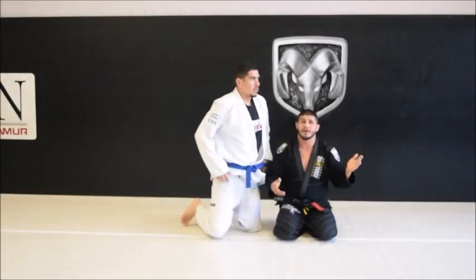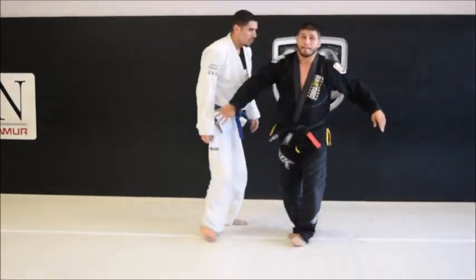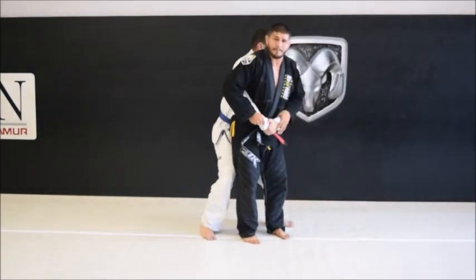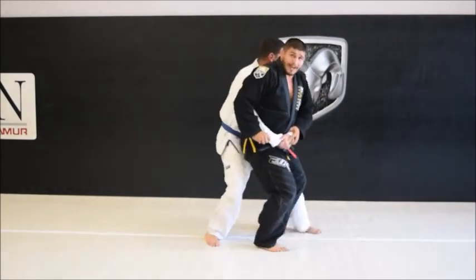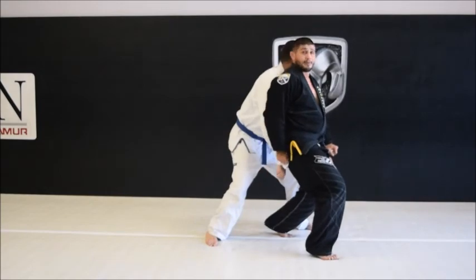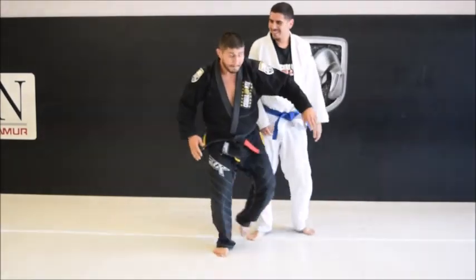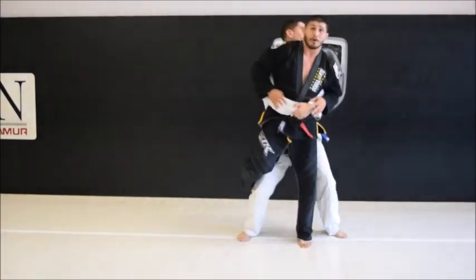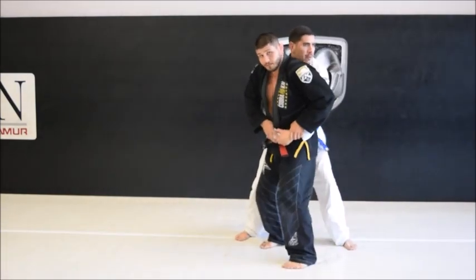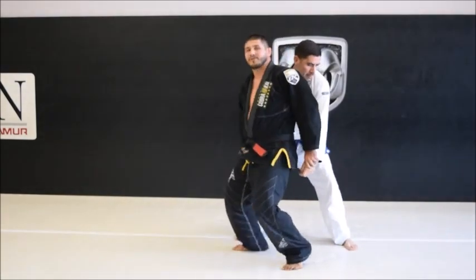Final one from the series: standing up. Partner goes to pick you up — hook the leg, move the hands to the hips, explode off. Hand in the back pocket, opposite side of the head for the shot. Partner goes to pick me up, I hook the leg. As I come down, my hands adjust my hips to his position, shoot my hips down and up, hands thrust out. His head's on that side, hand in the back pocket.